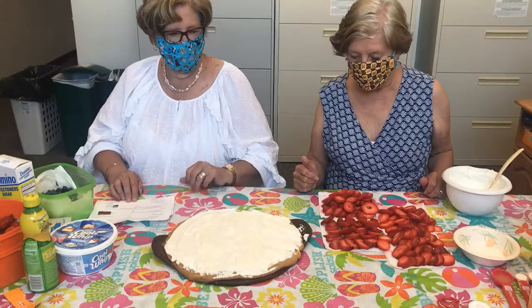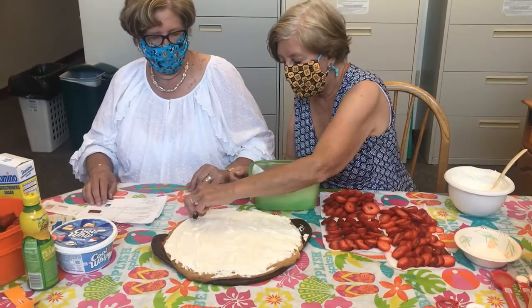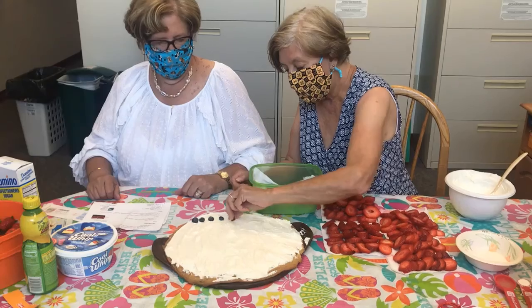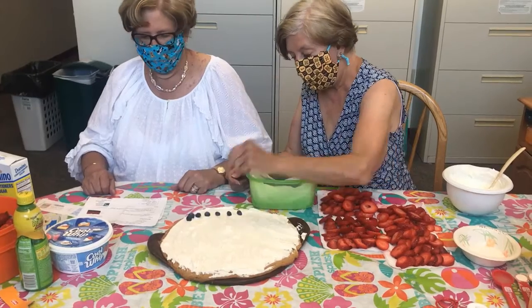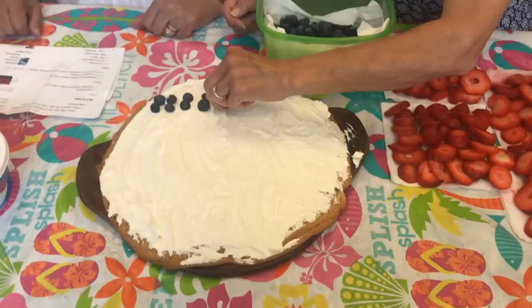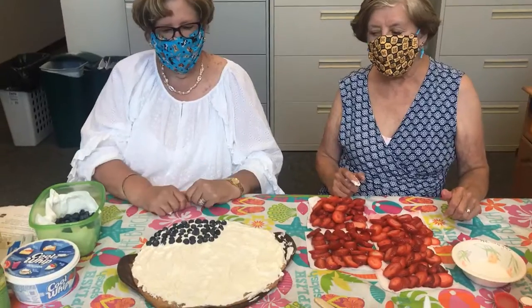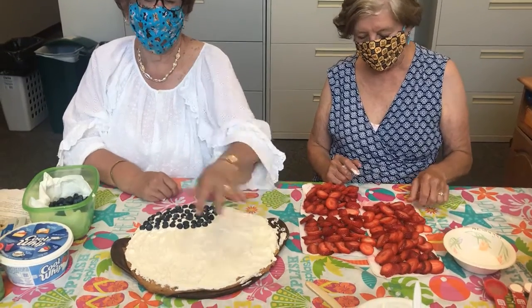Then we're starting in the upper right-hand corner with blueberries. They are going to be our stars. We have our blueberries all in place for our stars, and we're going to start layering out strawberries for our stripes.